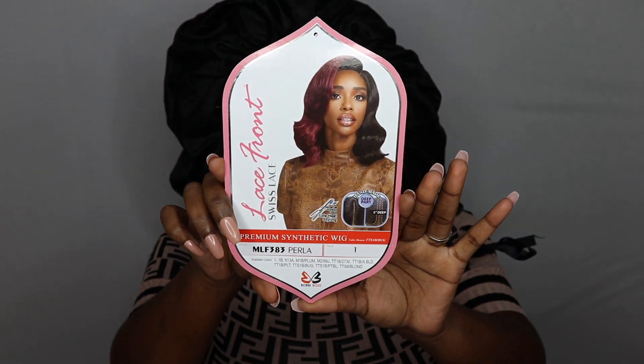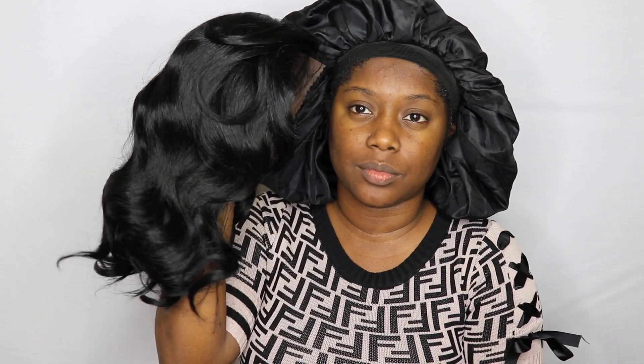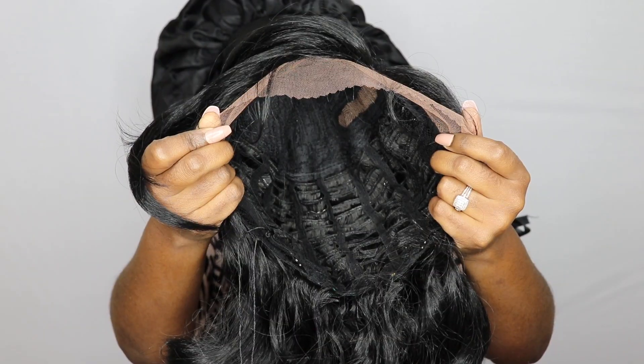I greatly appreciate it. But yeah divas, if you guys are interested in the details and the specs on this hair, then definitely go ahead and stay tuned. So jumping right in, today we have a unit by Bobbi Boss. It is called Perla and I have her in color number one. So here's how she looks — she does have a soft silky texture and she does have gorgeous waves as you guys can see.